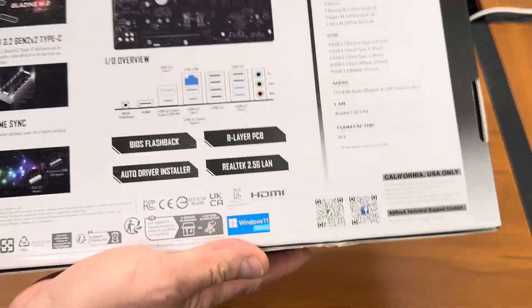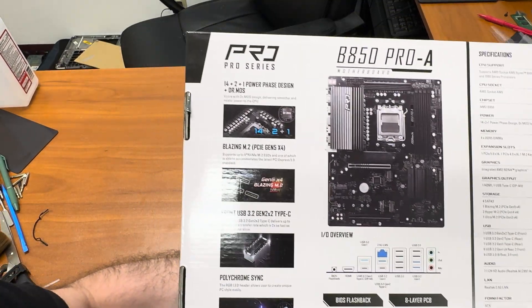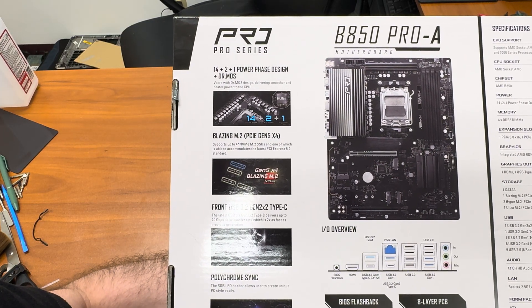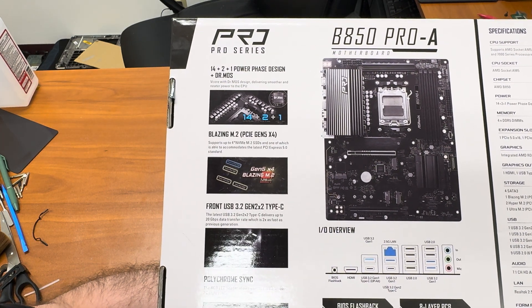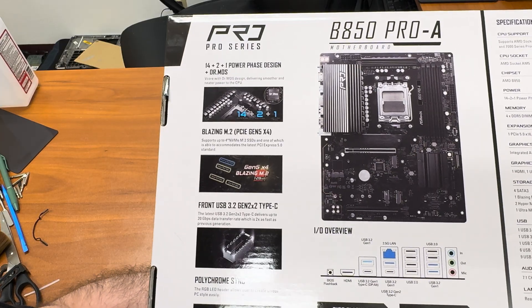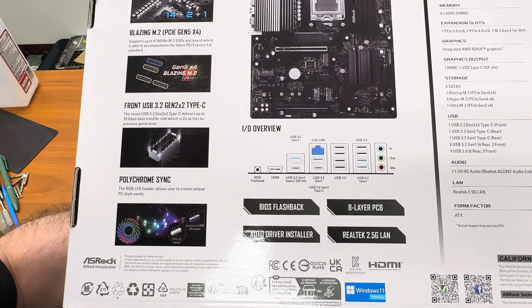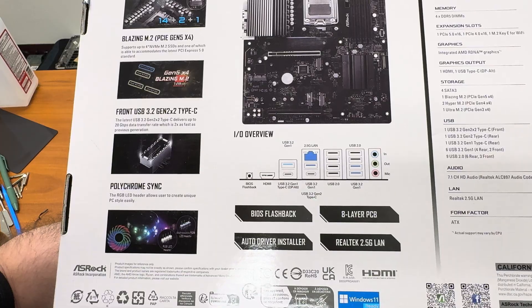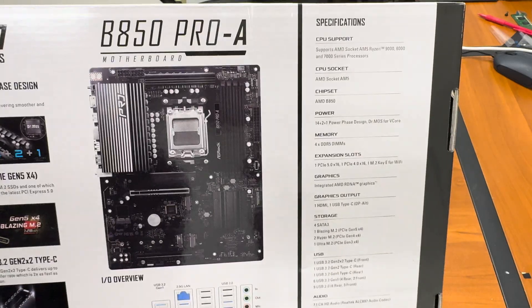Let's see what we get on the back. We have PCI Express Gen 5, front USB 3.2 Gen 2 Type-C, BIOS flashback, auto driver installer, 8-layer PCB, and Realtek 2.5 GB LAN.